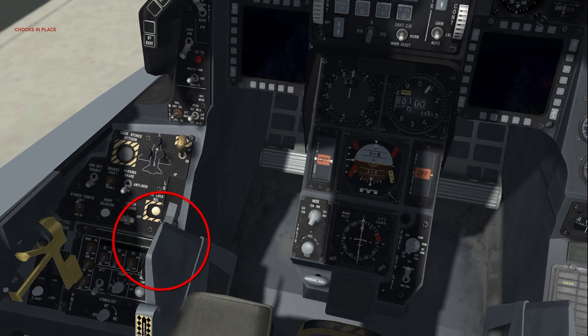Landing gear handle: down. Ground jettison enable: off. This switch is used to enable jettisoning of stores while on the ground. Emergency stores jettison cover intact — when pressed for more than one second, all air-to-ground stores and external fuel tanks are jettisoned. Hook up — the two-position toggle operates the emergency arrestment system. While this is implemented in BMS, it requires available airbase arrestment gear.